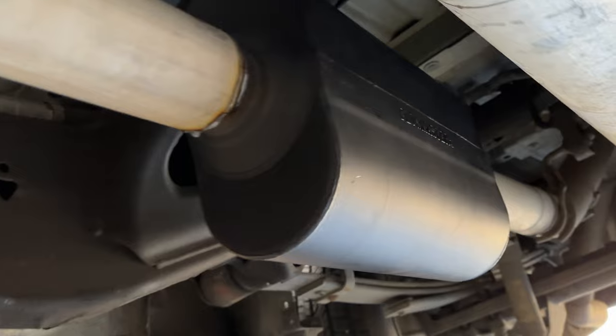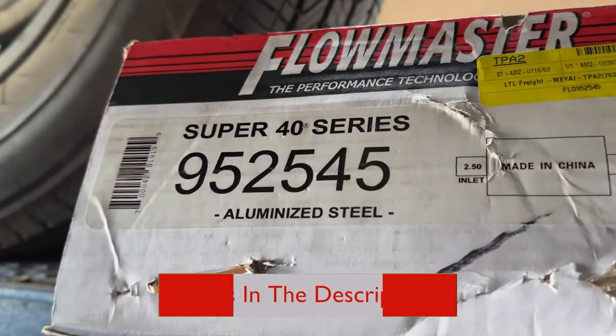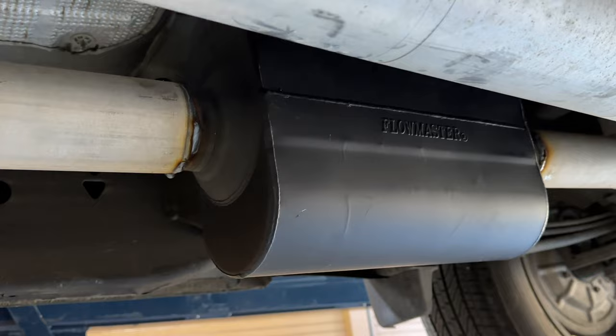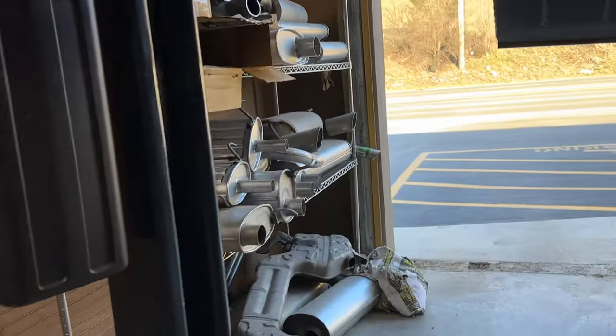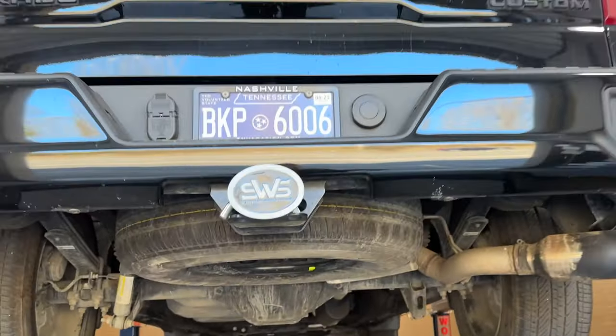What we installed, as you guys can see, is a Flowmaster Super 40, part number 952545 — there'll be a link in the description. We also took the resonator out earlier in the year, so we didn't put one back on it. And there's that five-inch black tip we put on it — there'll be a link in the description for it too.